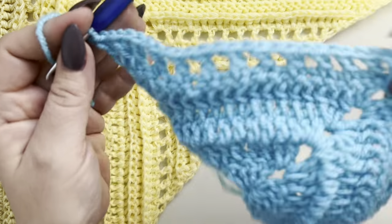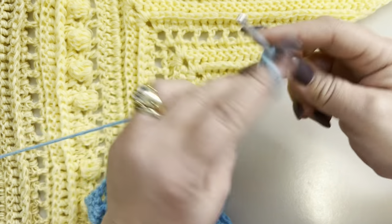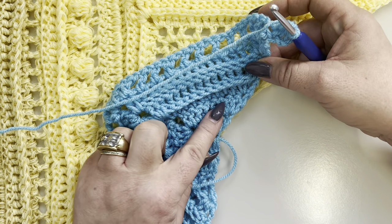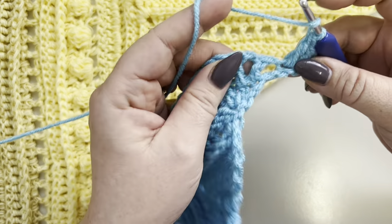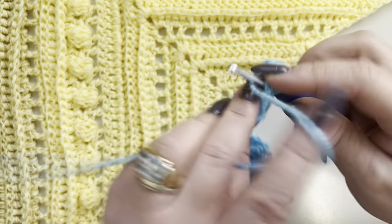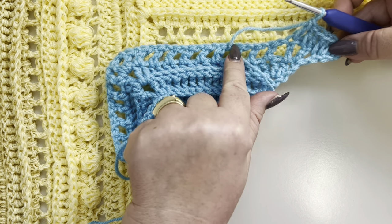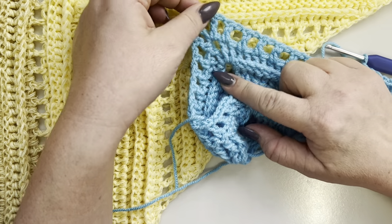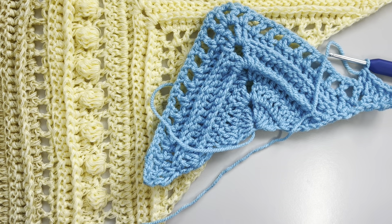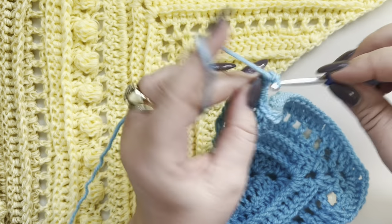Row seven: chain three and two double crochets in the same stitch. We are going to repeat rows two and three, making one double crochet in each stitch — around your one-chain space, on top of the double crochet, in your one-chain space, on top of the double crochet. In the middle, increase by making two double crochets, chain two, and two more double crochets, then work the other side.